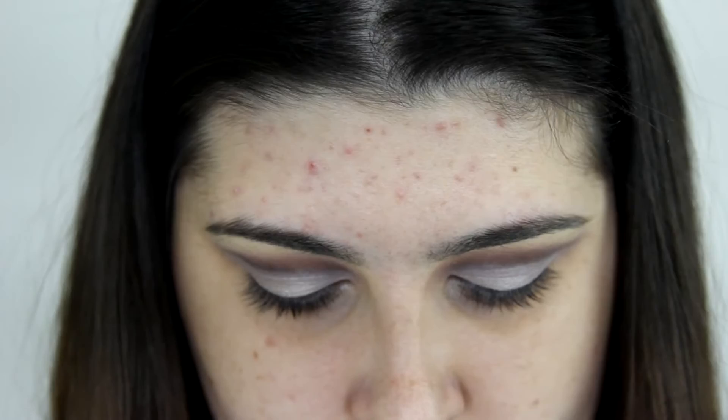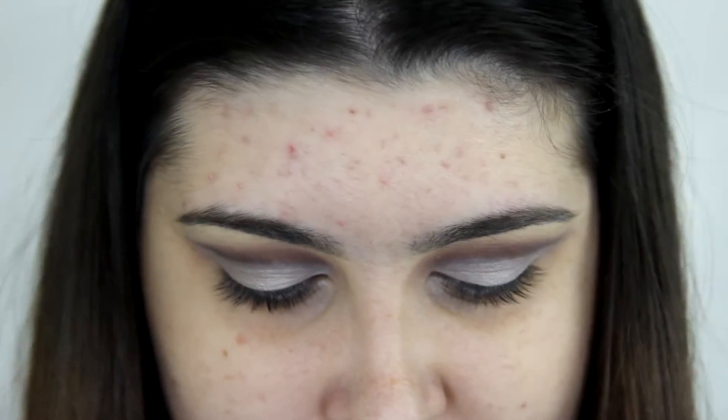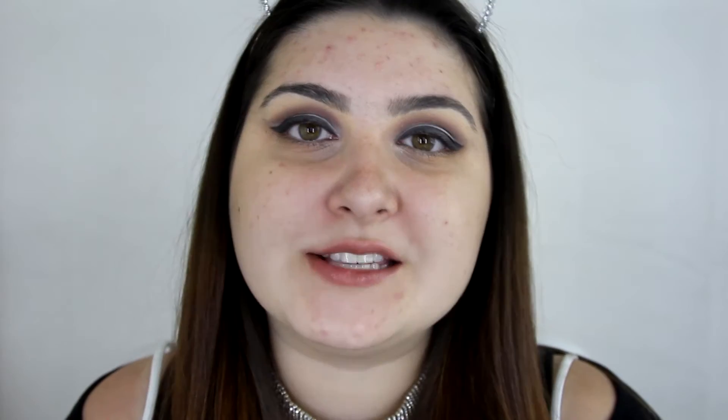Now I'm going to be doing winged eyeliner with my Maybelline Eyestudio Blackest Black Gel Liner. First I'm just going to be putting some tape along my eyes so I don't mess up. I am going to do the other eye off camera. Off camera I did spray my face with some Smashbox Primer Water. For primer I'm going to be using the Stila One Step Correct Primer, just on my fingers. Now I'm going to colour correct my dark circles and the acne on my face with the Stila Correct and Perfect palette.